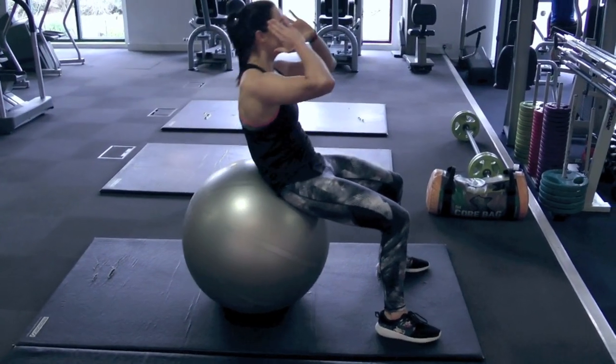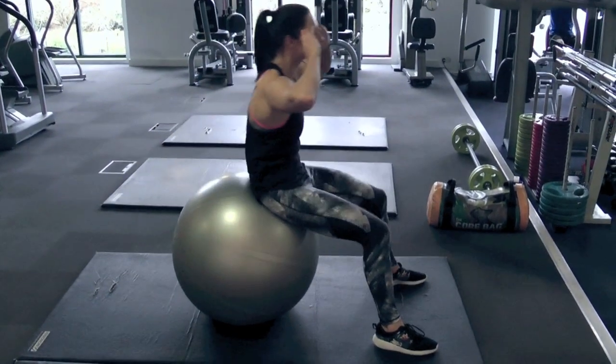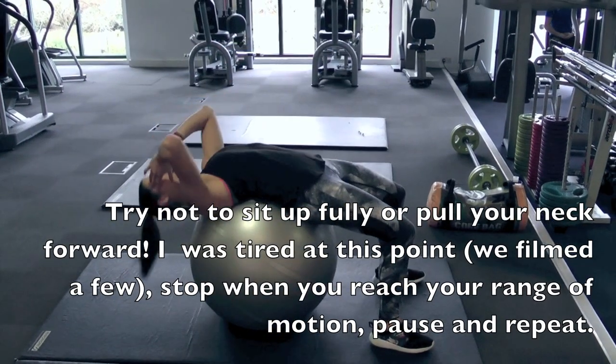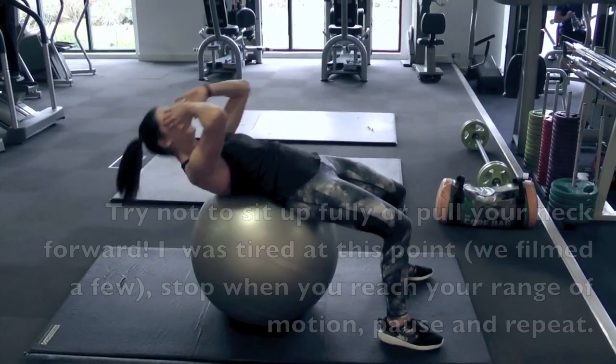Sitting with your feet flat on the floor shoulder-width apart, walk your feet forward as you lie back on the ball. Stop when the ball is under your hips and lower back. Your back should feel like it's curved around the ball. Keep your head in line with your upper body, place your hands behind your ears, and do a crunch.